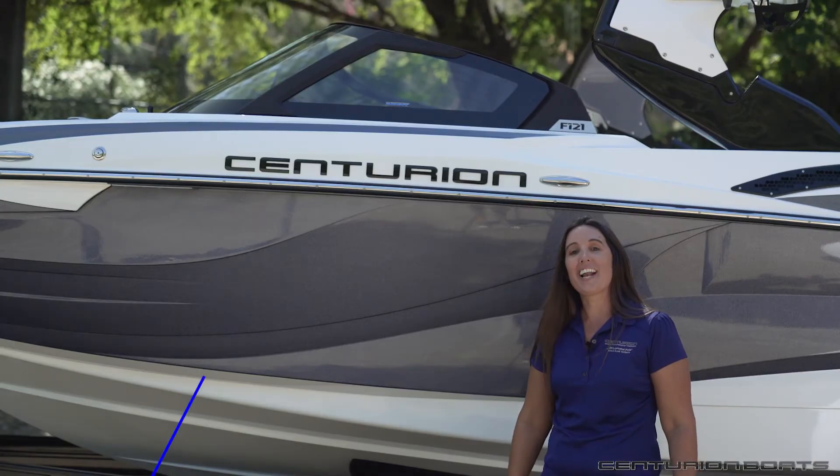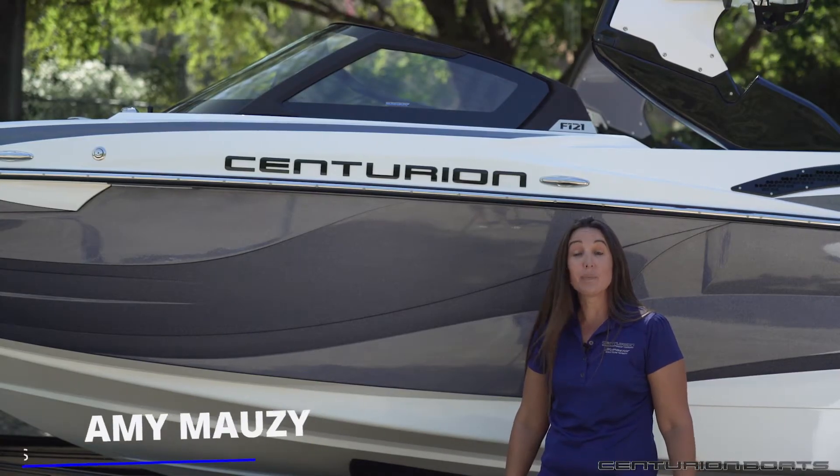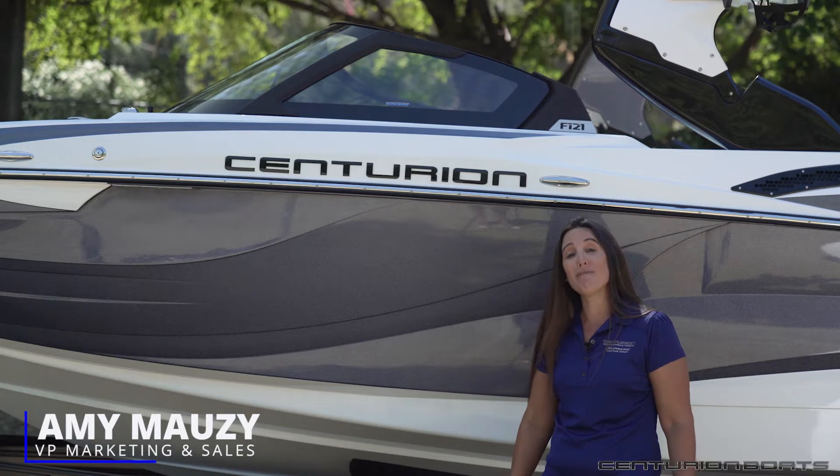Hi, my name is Amy Mozzie and I'm here with Centurion Boats. Specifically, I'm here with the all-new Fi21.